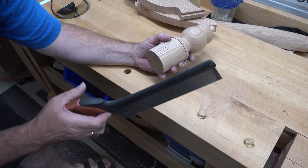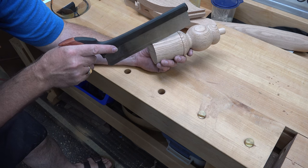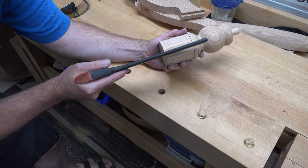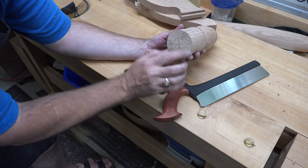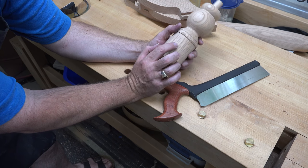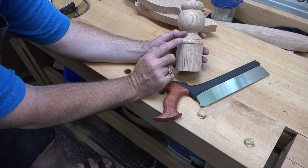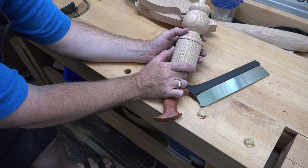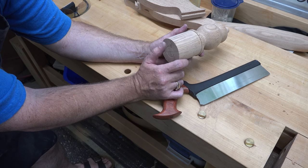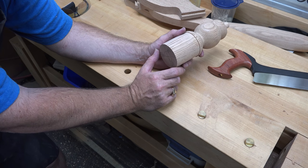I've clamped this in the vise and used my dovetail saw to saw down as far as I could along those lines until I reached the bottom line of our dovetail — it doesn't reach all the way up, you can't help that or you'll damage your top turning. The rest is chiseling out, so I'm going to clamp this in the vise, chisel out this one dovetail, do some test fittings, and go from there.